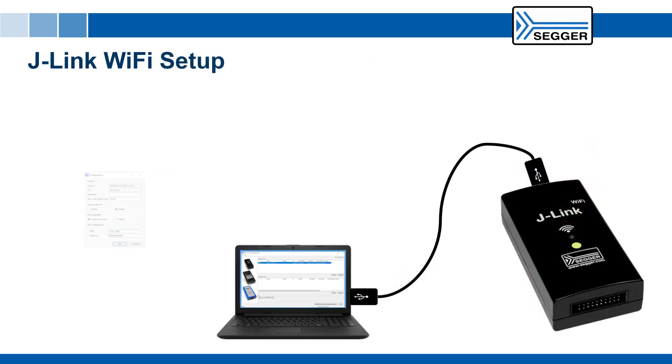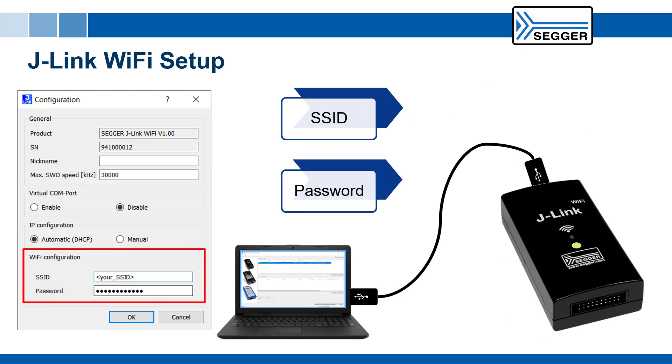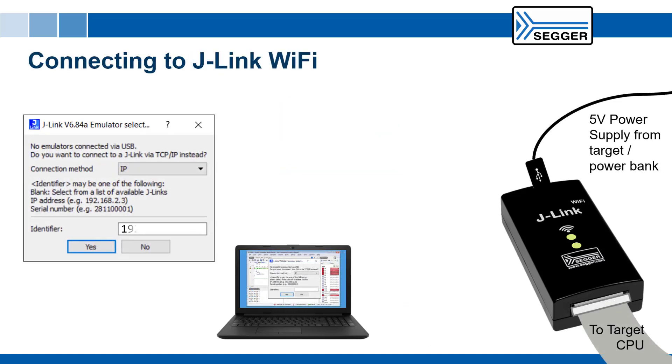Setup is easy. Just provide J-Link Wi-Fi with the credentials to access your wireless network. J-Link Wi-Fi will connect to your wireless network and respond back with an IP address. Via this IP address you can then establish the connection to your J-Link Wi-Fi.